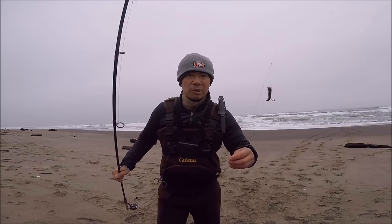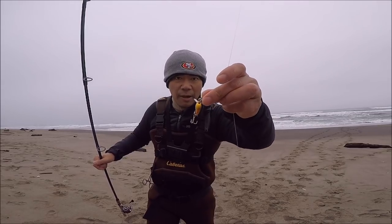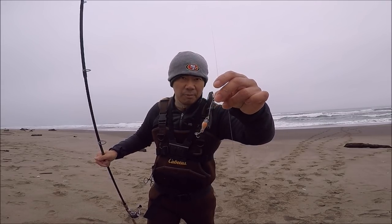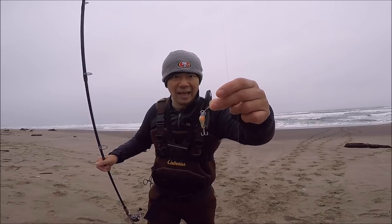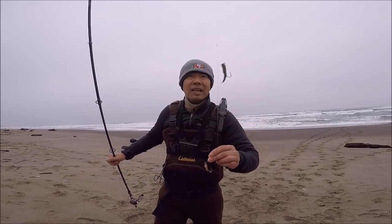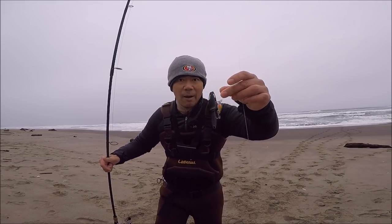Hey what's up guys, PK here. Welcome to another episode. Today I'm going to be using this tiny crankbait I got off Amazon. They were pretty cheap — about 12 or 10 bucks. They're pretty small and very light. I'm going to put one on my dropper loop on the bottom, and on the top two I got my sandworm. Let's go try these out.